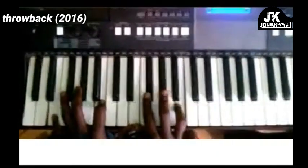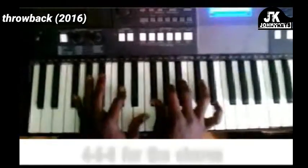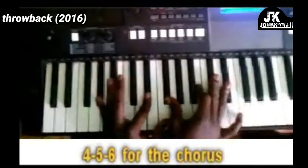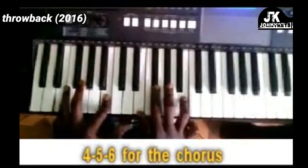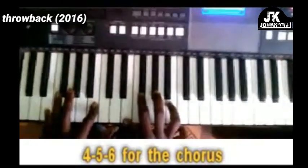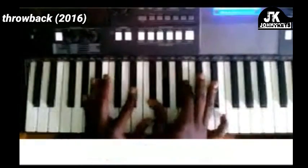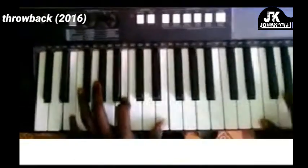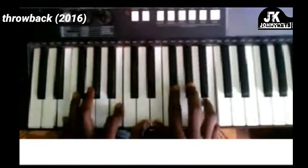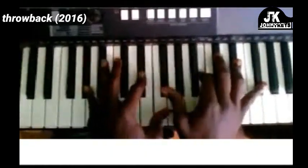'Then we worship you today, we worship you today' — that's moving from the 4, then 5, and then 6. 'We worship you today' — this is E major at 9. Then a passing chord. 'We worship you today, we worship you today.' We worship you today.